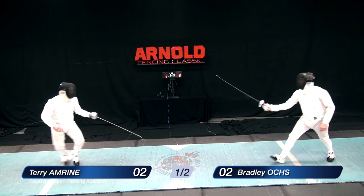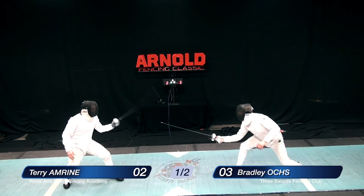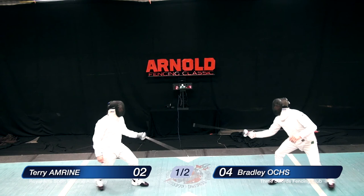Defenses are on guard, but they start again. A very quick flash coming out by Mr. Oakes scores the third touch for the go-ahead. Amrine makes the parry but he can't really hold on to it. Unlike foil, in epee you have to control the blade all the way through, and the remise from Oakes scores.